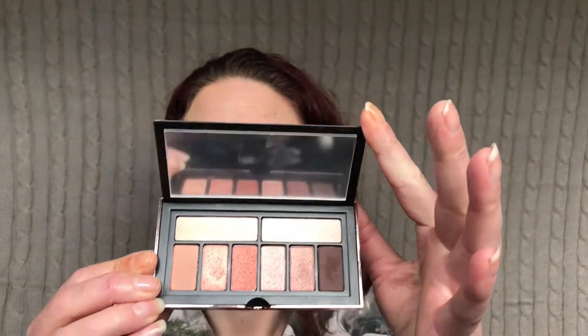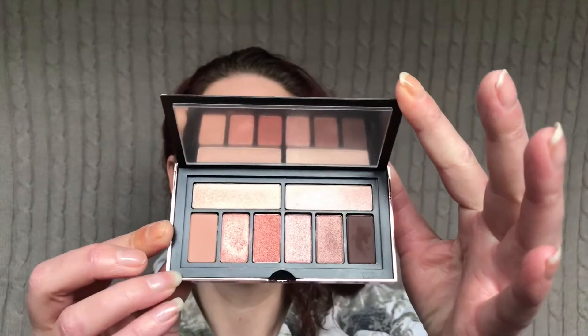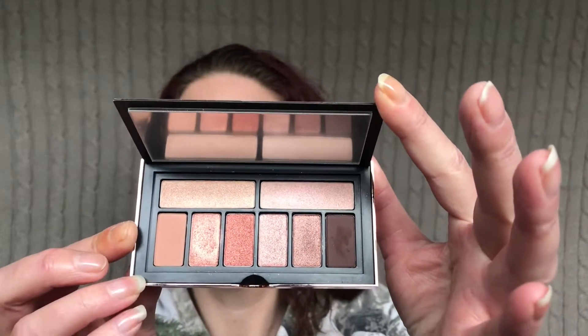I am going to be playing with this palette. This is the Smashbox Vlada palette. It's been a while since I played with it, and I really like this palette.